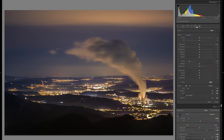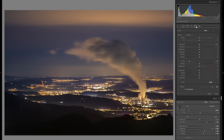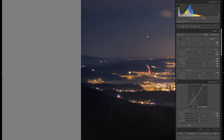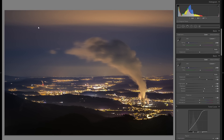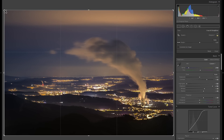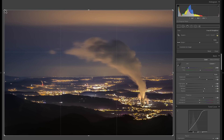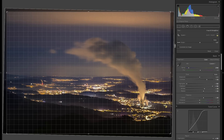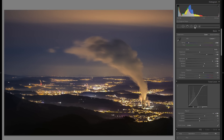Before the last local adjustment, I want to crop the picture because I noticed there's a white line on the left — probably an artifact from the HDR merge. No big deal, but I definitely want to get rid of it. While I'm at it, I'll also straighten the horizon because it was off just a little bit.